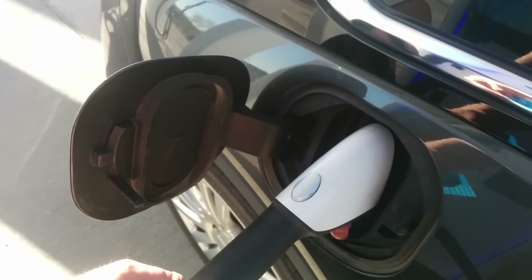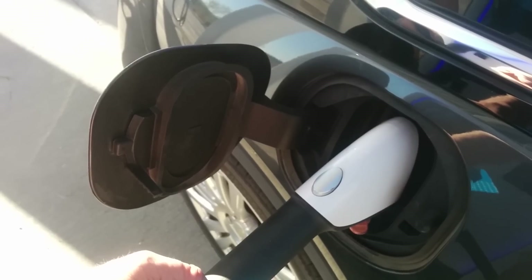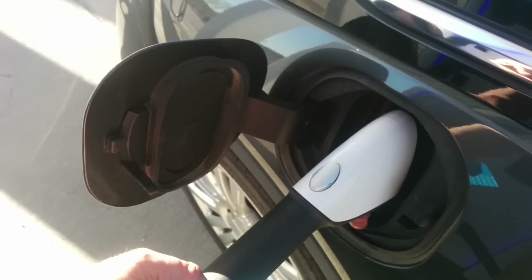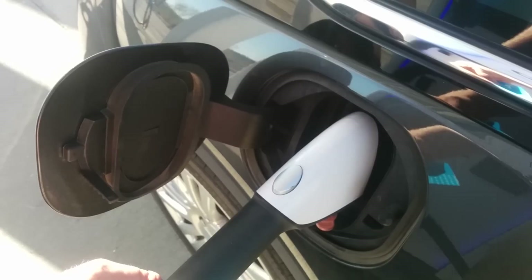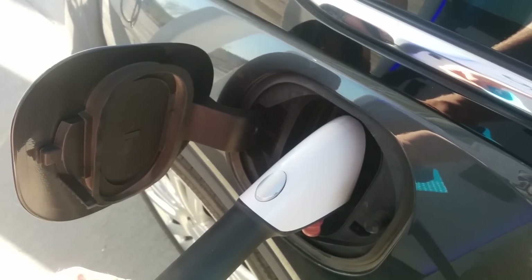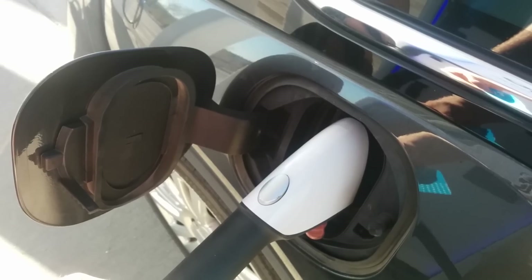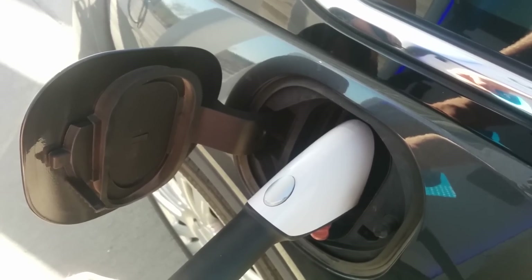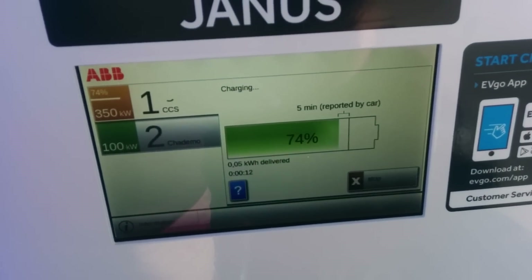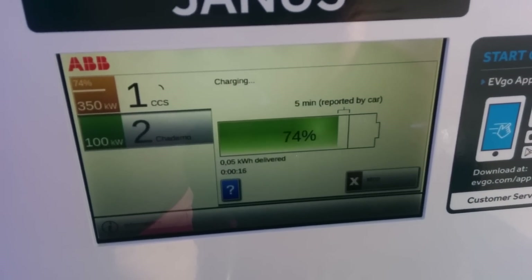I just felt the actuator. And once this actuator catches, you're good. We were up to like 75%, and it did start again.